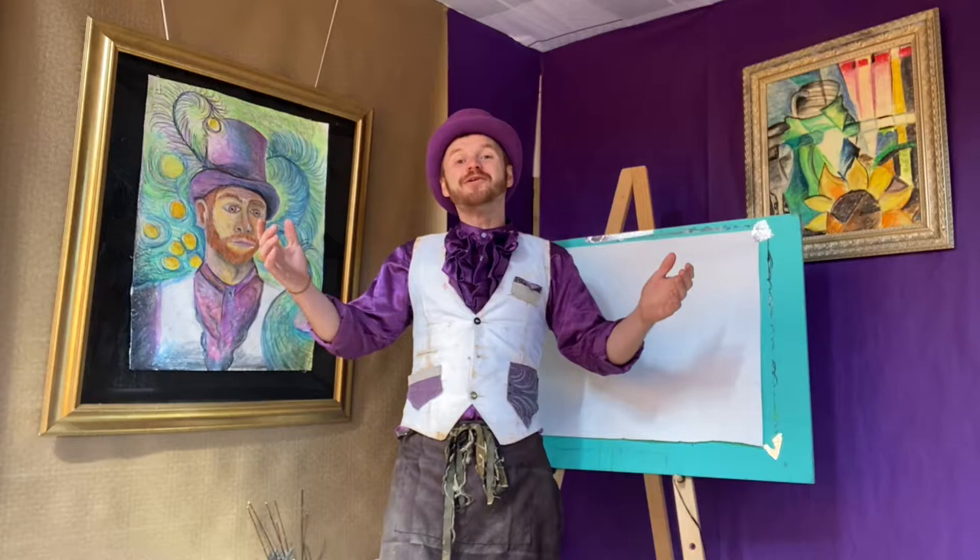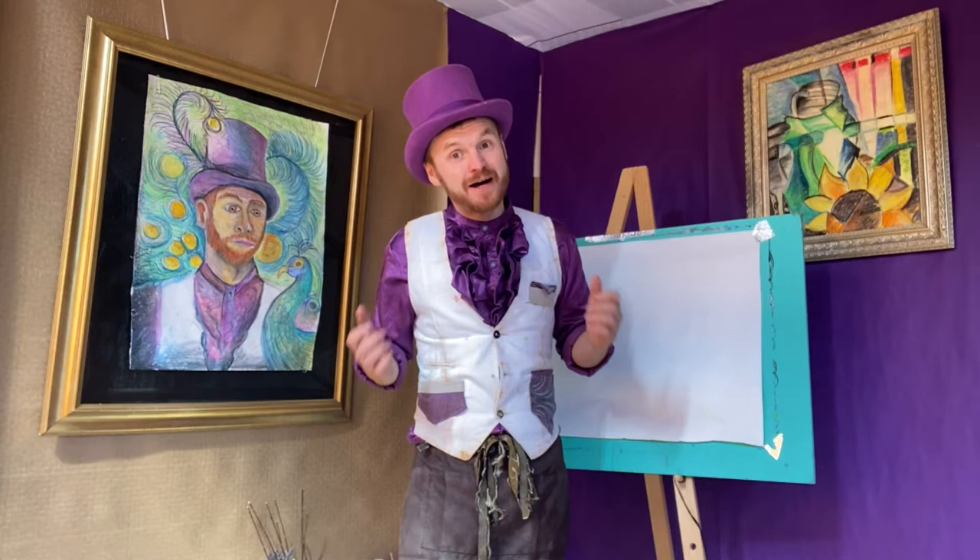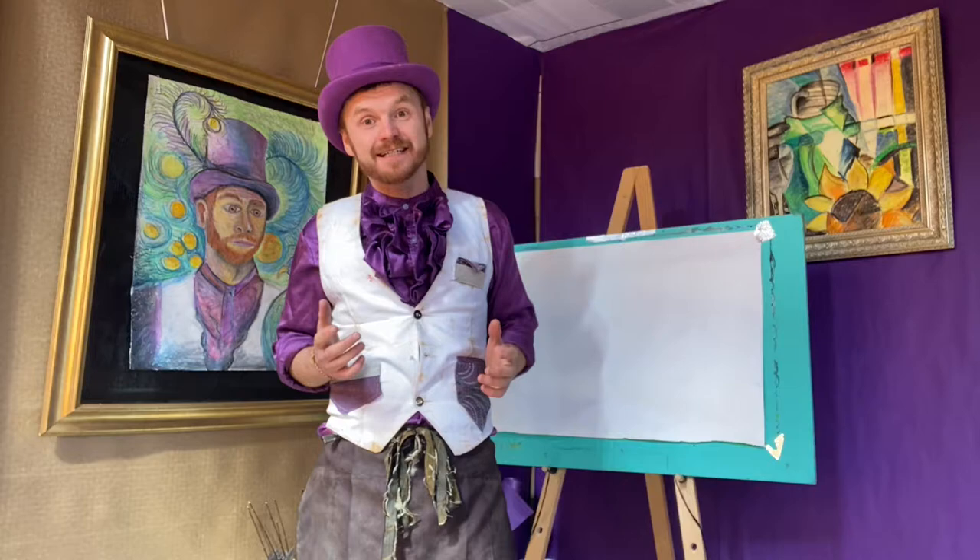Hello and welcome back to Marvellous Art. My name is Josh and we're back here in the studio for another Marvellous Art mini masterclass. Last week we got inspired by the impressionist painter Vincent van Gogh and had a go at creating our very own landscape paintings.